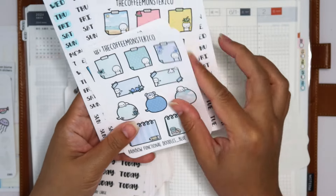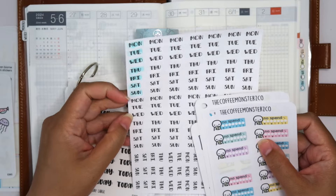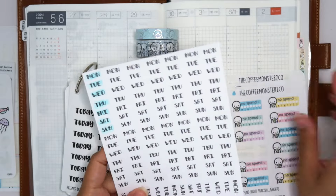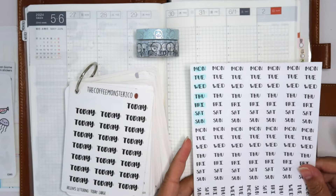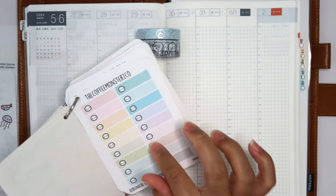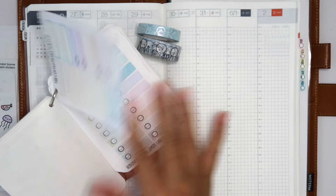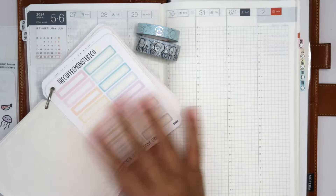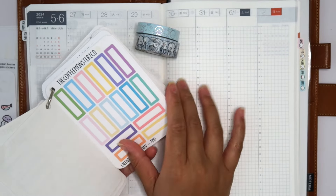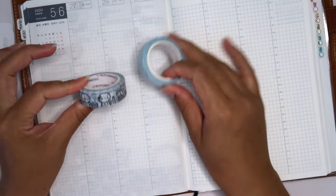I also pulled in some trackers — a no-spend tracker — and some sticky notes to mark certain things in certain colors. I have Monday-to-Sunday date covers that I already colored in with my Tombow marker. I also have my stack of Coffee Monsters Co functionals, including today scripts we're definitely going to use, plus functional labels and boxes in tons of different colors and sizes.